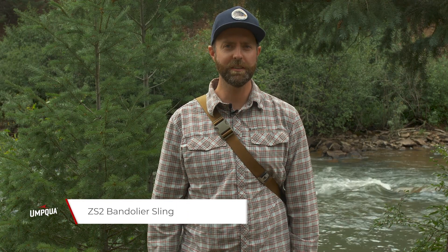Hey guys, this is Russell with Umpqua Feather Merchants. Today I've got with me the Zero Sweep 2 Bandolier.